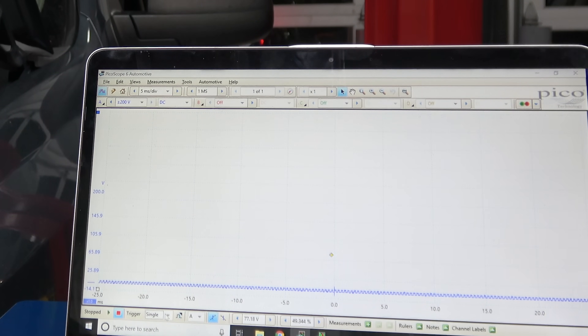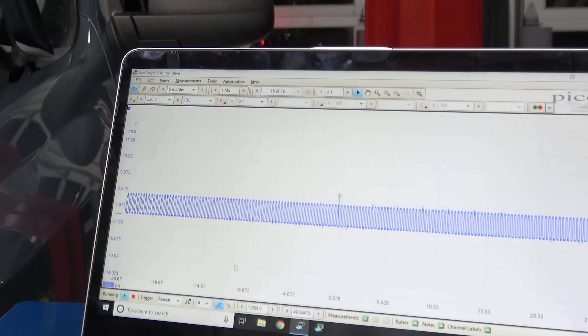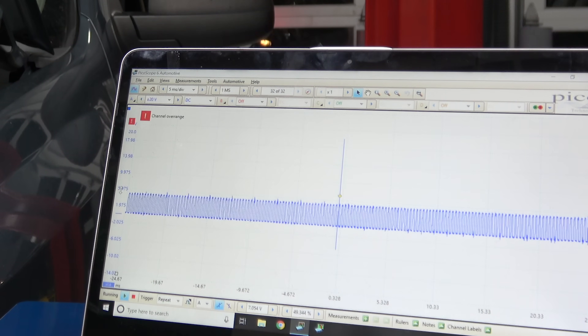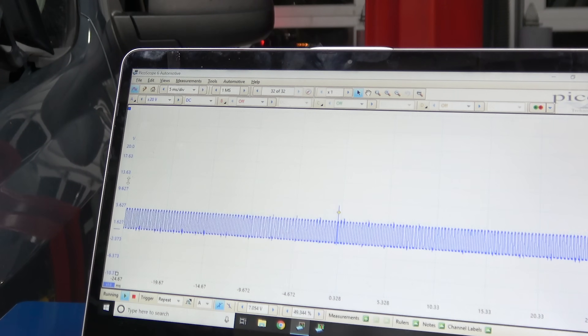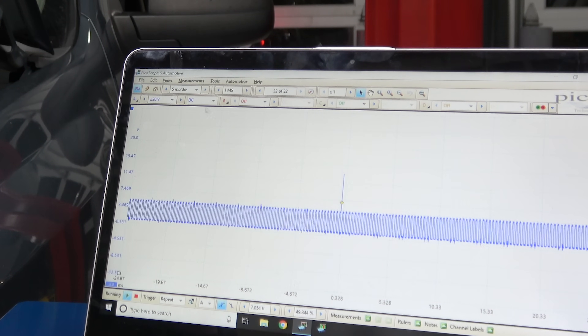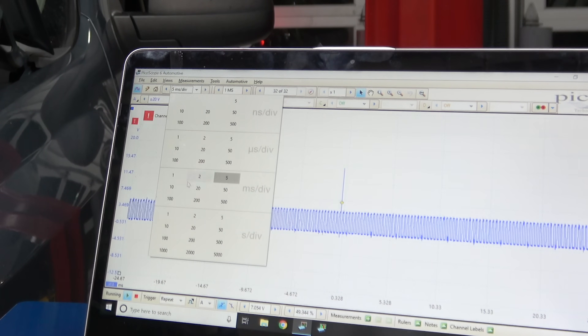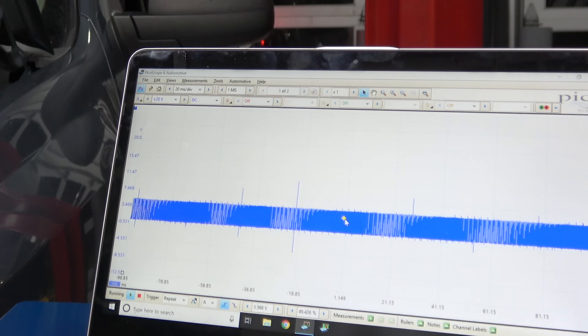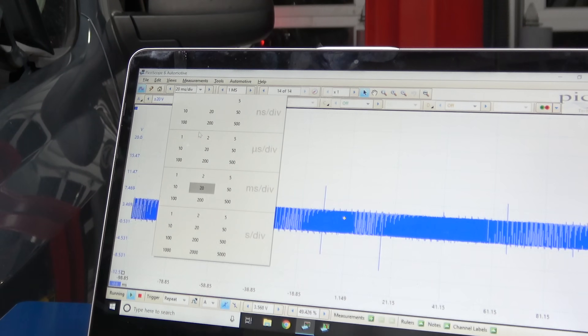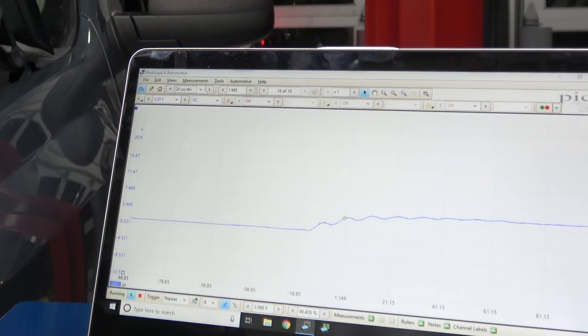Watch what happens when I turn to auto. Right now I've got my trigger set a little higher than my signal, and if this was a Snap-on, you wouldn't actually see a signal. But if you've got it down here, what are you seeing? Nothing. All a trigger does is basically set it so you can see it. But if I move the signal down here, the trigger... well, it's way too long.